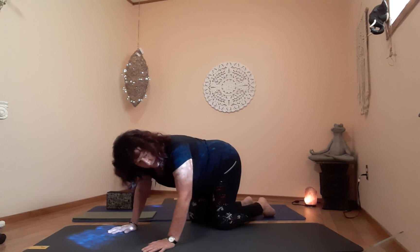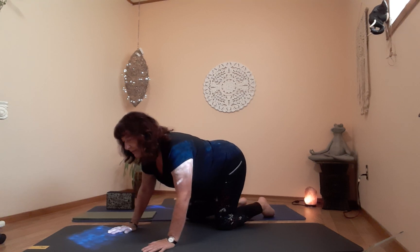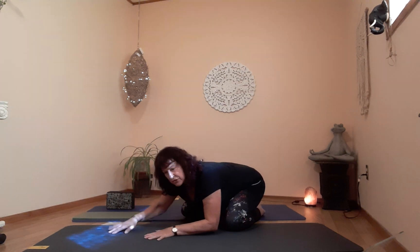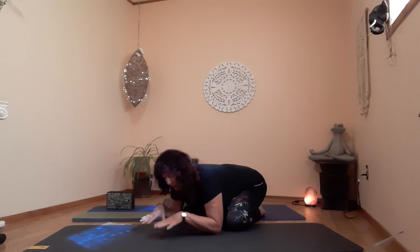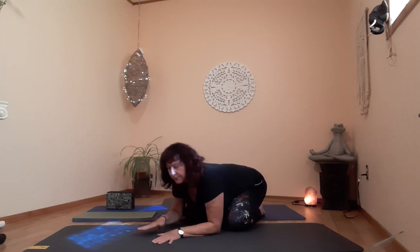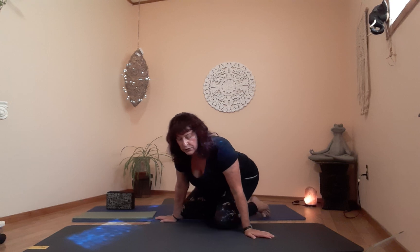From here, bring yourself to a straight neutral spine and go right into child's pose. Open up the knees a bit wider if you need to, and lean back. Make sure your head and neck are supported — you can rest them on your stacked fists, on a block, on stacked hands, or on the floor. This is balasana, our child's pose — a resting place, a neutral place, and a wonderful full-body stretch.